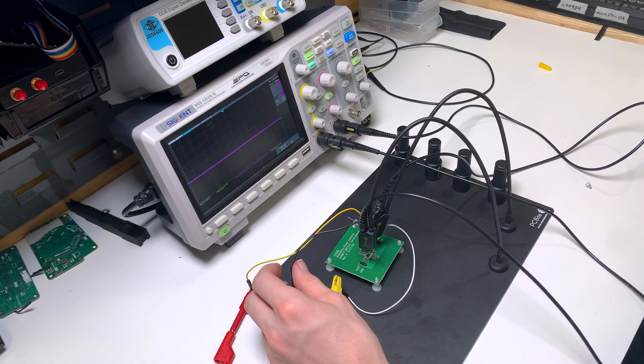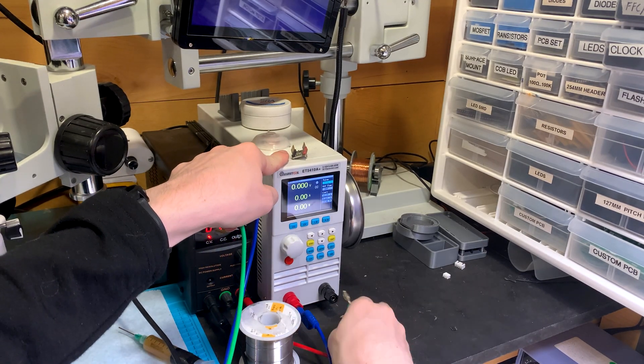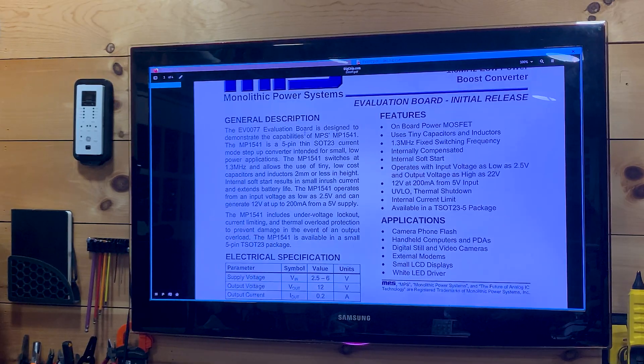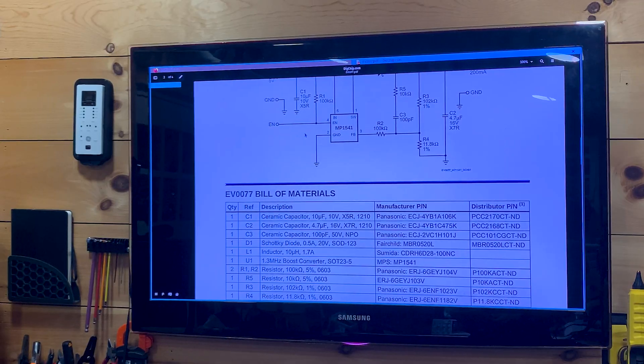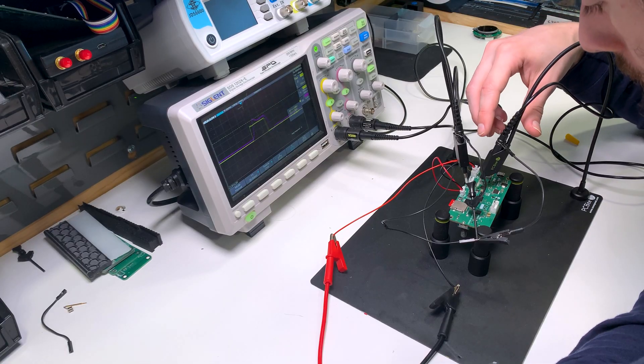The power supply obviously lets me power the board, and the electronic load allows me to test the capability of the board to deliver power. Across the workshop I have an old TV that, depending on the board I'm testing, I'll have data sheets or schematics up on the screen to verify if parts are wired correctly or if I just made a mistake somewhere.